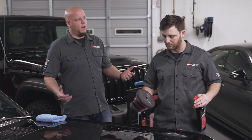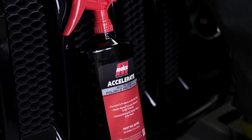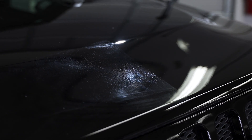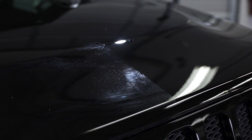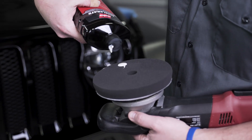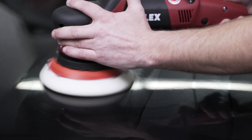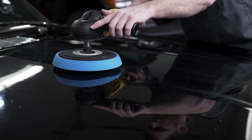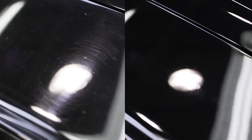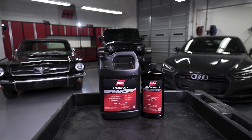Amazing. Accelerate corrects light marks and protects in one step. It can be used in any workflow. The formula can be sprayed on or applied traditionally and it can be used by hand or with orbital and rotary tools. Because it was created with ease of use in mind, it has a long working window and is water-based for easy cleanup. When you're done you'll have glossy protection for up to 90 days.